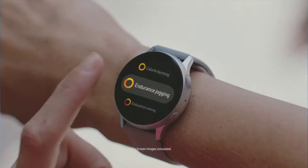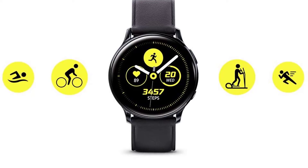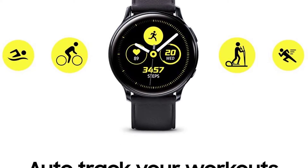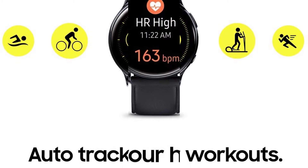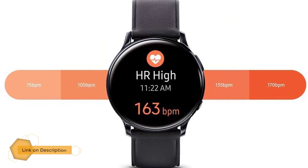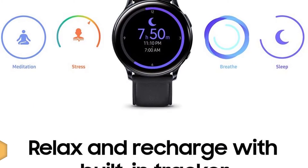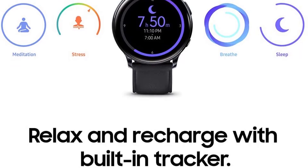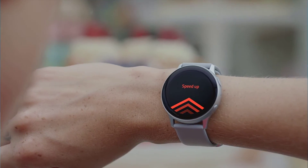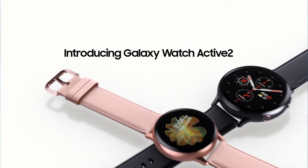Number two: Samsung Galaxy Watch Active 2. If you're interested in a sportier alternative to the Samsung Galaxy Watch 3, the Galaxy Watch Active 2 is a top option. It's available in either stainless steel or aluminium, in two sizes, and features a bright Super AMOLED display with always-on functionality. LTE connectivity is available in the stainless steel version only, and the aluminium model comes exclusively with a sportier rubber band.